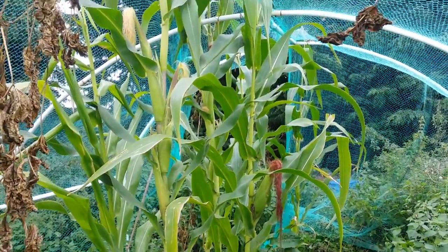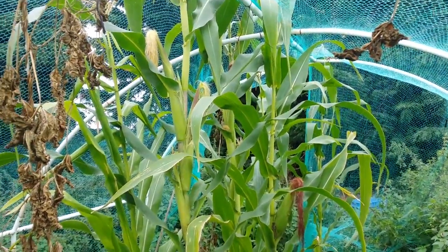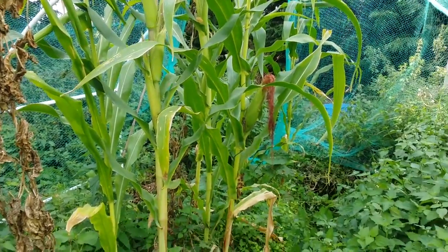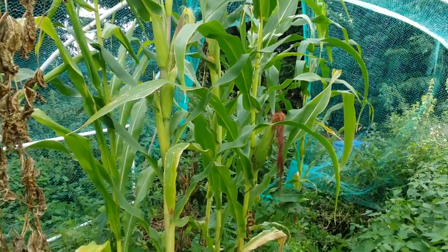The corn's doing really well. We've got loads of corn on these things, so that's going to be my seed stock for next year. I'm going to start taking the tire apart and see how it goes.